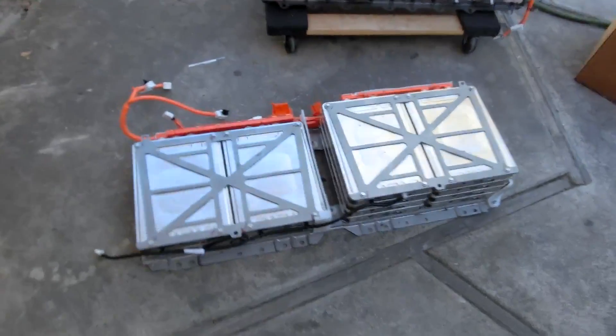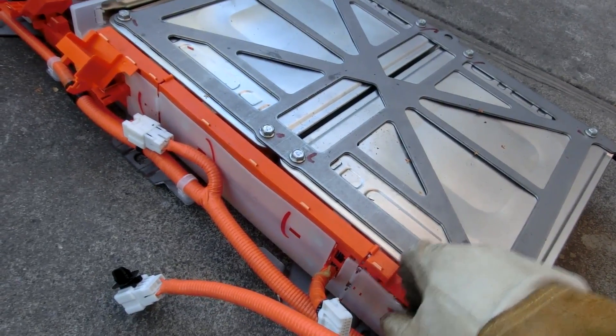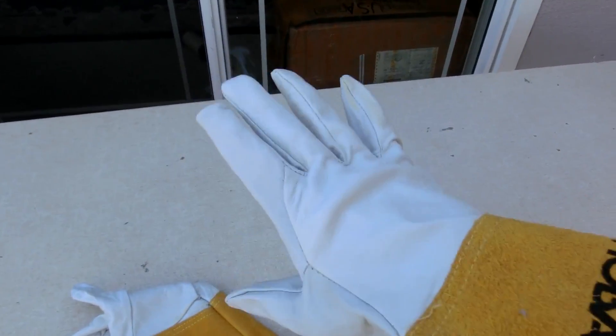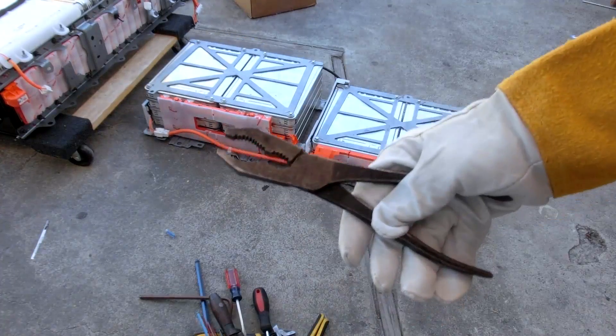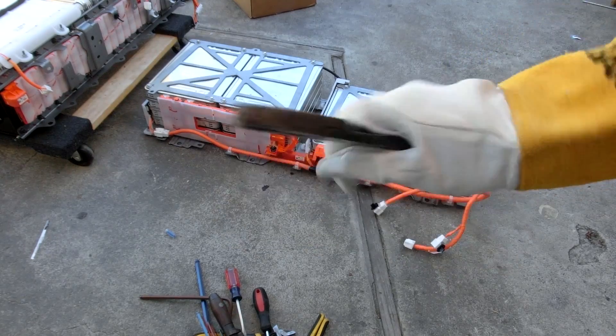This should be pretty simple — just take this one and remove the modules, and try not to kill myself. This one's only at 90 volts so that's not too bad; the other one is like 160 volts, which is the one that could actually kill you. I'm going to wear welding gloves for this. Using metal tools is not ideal — plastic tools or ones with covers would be best — but I'll just be super careful and it'll be okay.